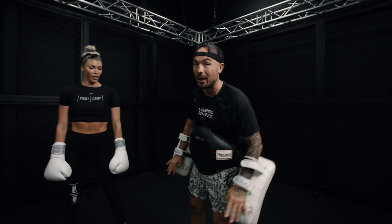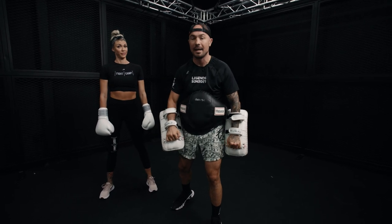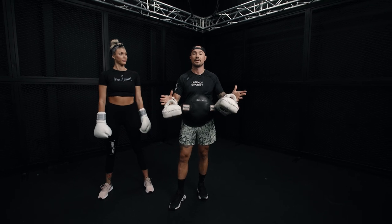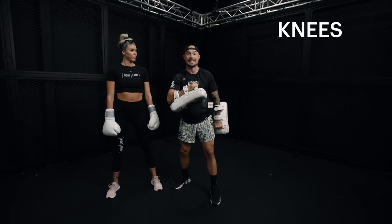Holding mitts is an art in itself. Everybody likes hitting mitts, but holding mitts is really fun too. It's a great way to condition. Kicking mitts is hard, and it's also a great way to simulate a fight — it's the closest thing to sparring and fighting without actually sparring or fighting. So today I'm going to teach you how to catch punches, elbows, kicks, and knees.